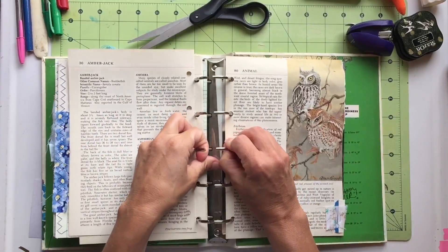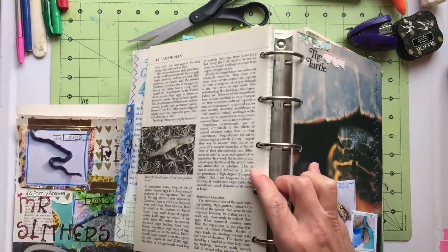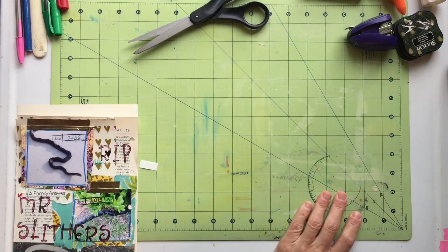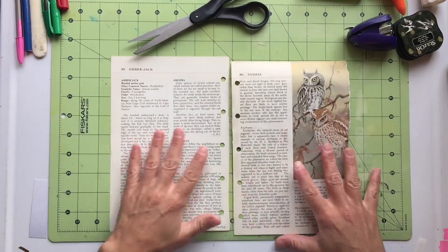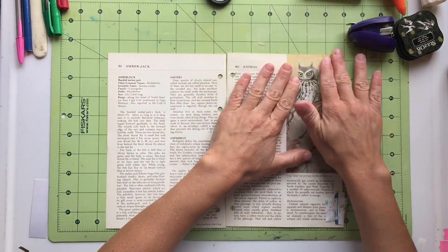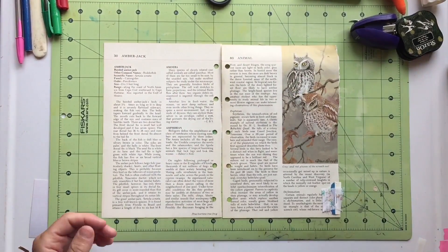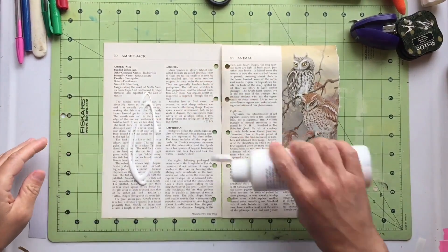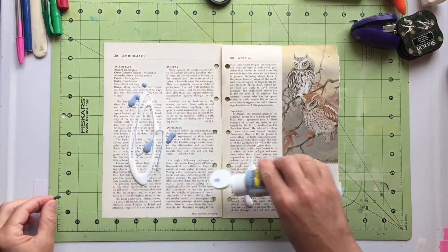Hey friends, it's Gina. Welcome to the Rebookery channel. Today I am so excited for this journal spread that I'm going to do. I've been mulling over it in my brain for the last couple of days, and I have an idea of what I want this to look like — we'll see if I can actually make the final product look like what's in my head.